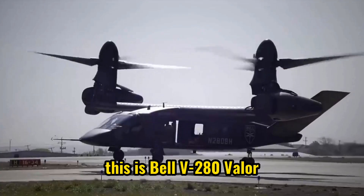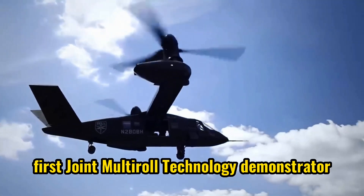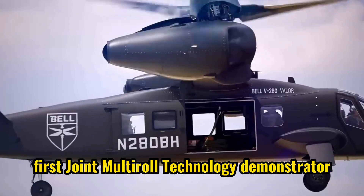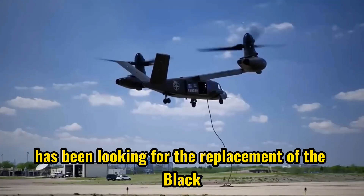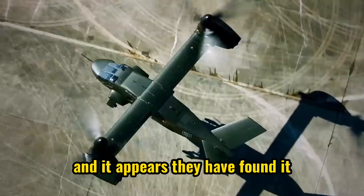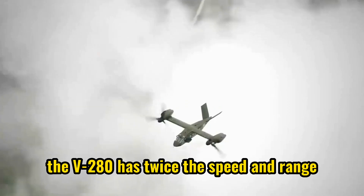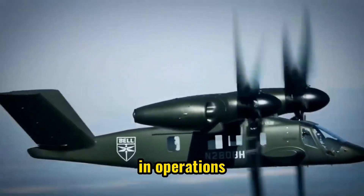This is the Bell V-280 Valor. This tiltrotor aircraft aims to become the first joint multirole technology demonstrator aircraft for the Future Vertical Lift program. The V-280 has twice the speed and range as compared to the Black Hawk, providing better fuel efficiency in operations.